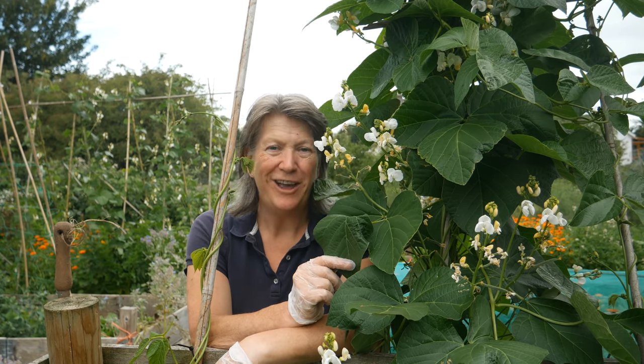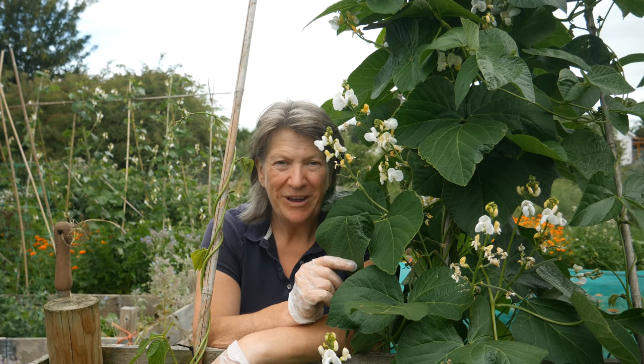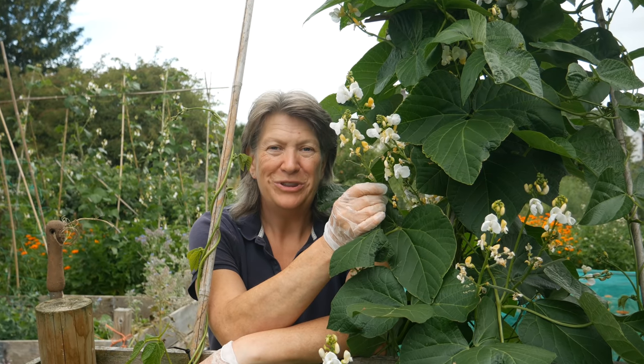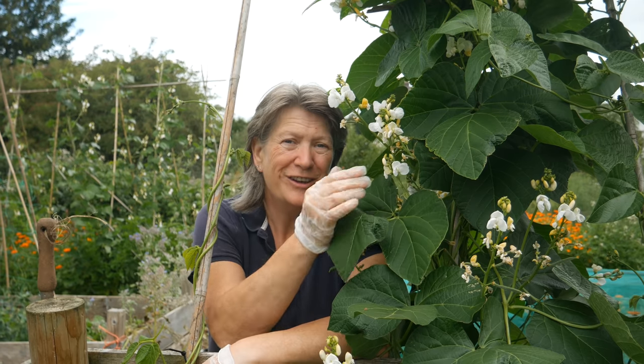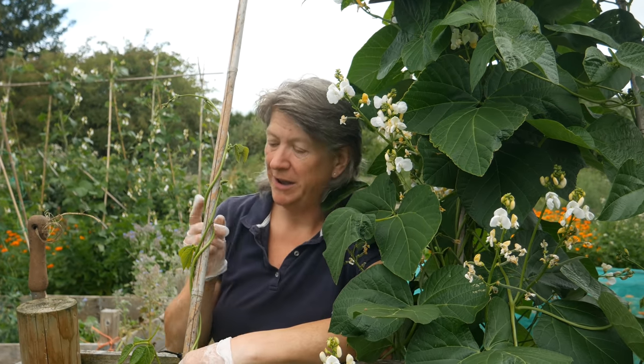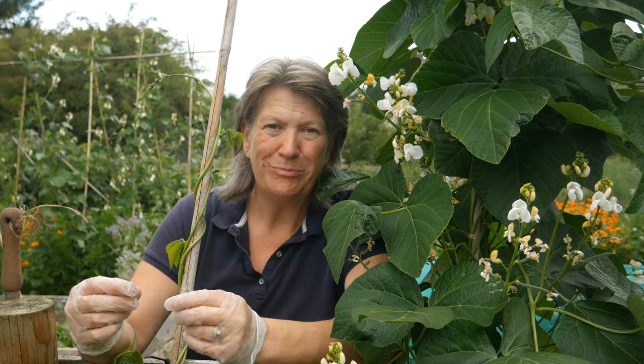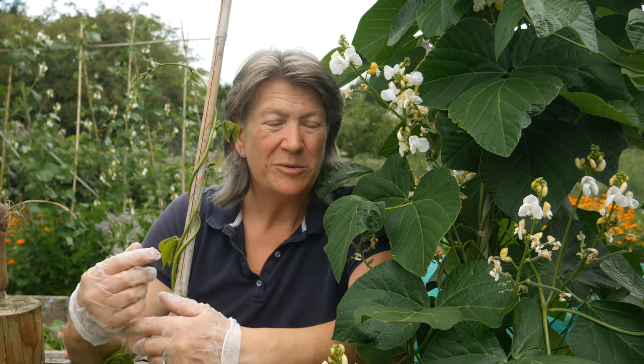This lovely old variety of runner bean will cross-pollinate with other runners, and just behind me I have the Greek gigantes beans — also white-flowered with a white bean. There's a very real chance that over the last four years they have cross-pollinated and I'm now growing a cross between those two. I've found that the beans inside the pods of these runner beans are getting bigger, which implies cross-pollination. If it gets to the point where the Greek gigantes beans are getting too small inside their pods, I'll buy fresh seeds from a seed seller.